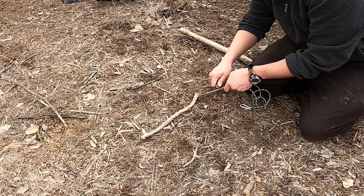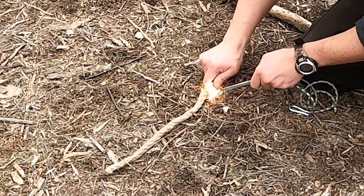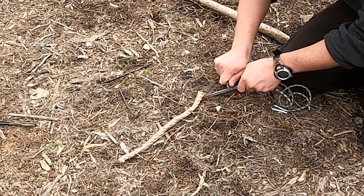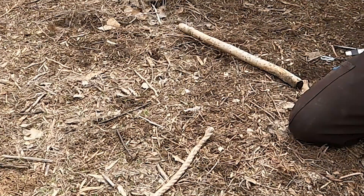Alright you guys, welcome back to another one. We have a little fire starting hack we want to show you. Sometimes these jute ropes, they are just a pain in the butt to ignite. In this video, you're going to learn some of these hacks so you can get it started instantly and efficiently.